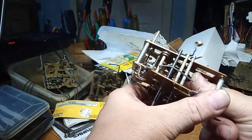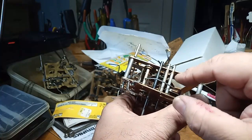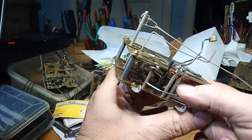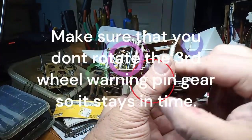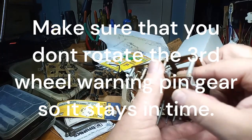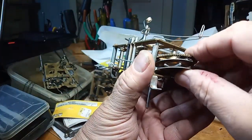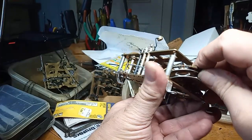Just enough to ensure that the gear is not engaging in the third wheel warning pin. And then you would stick it back into its slot, and then put the great wheel back into its slot.